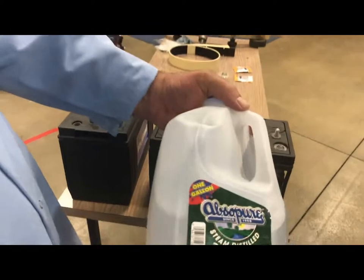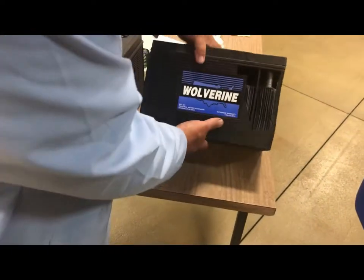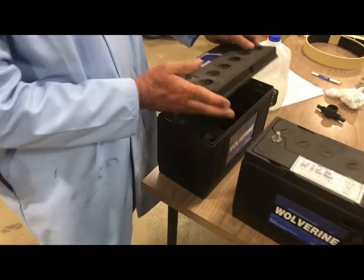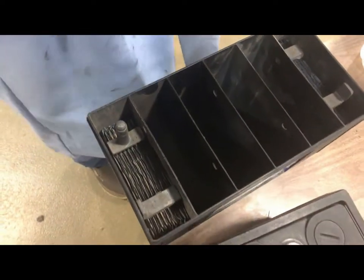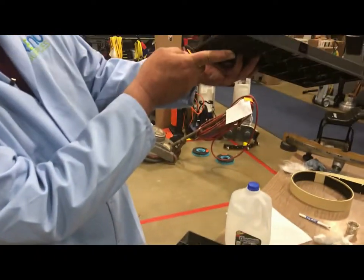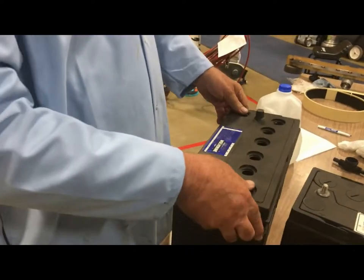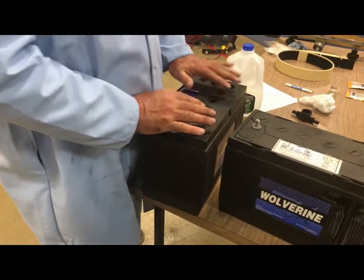Number one, use distilled water. In your batteries you have the lead acid cells and then the tops. If you look at the side you want to have the water level halfway between the cell and the bottom of this neck. That will allow for expansion and contraction when you're charging them and using them.